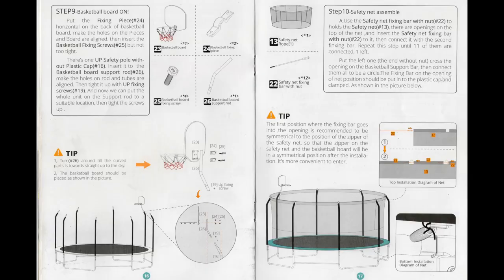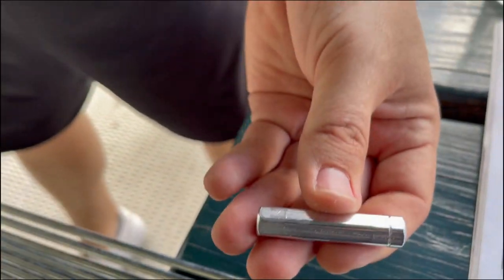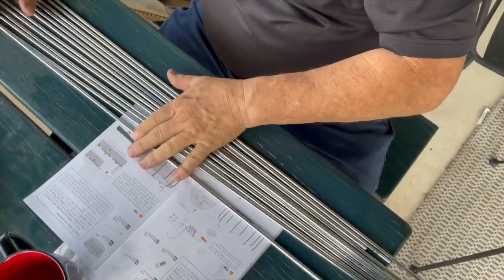Step 10 is the installation of the safety net. First, attach a safety net bar to each safety nut — this extended nut can only be screwed onto one end of each rod. If it does not screw on easily to one end, it will attach to the other end.